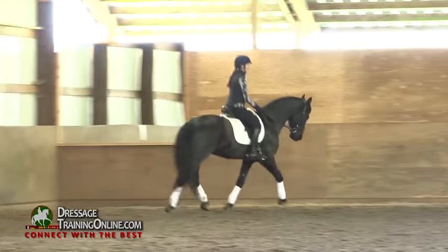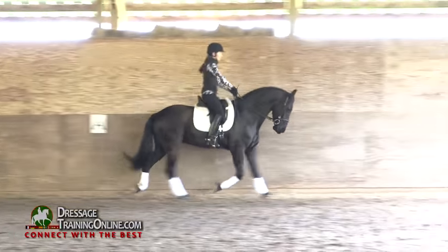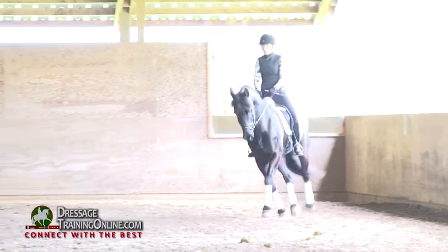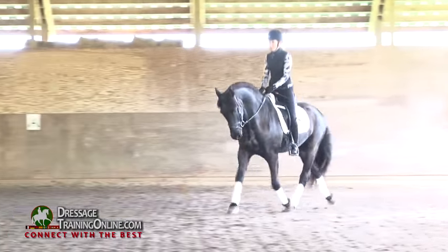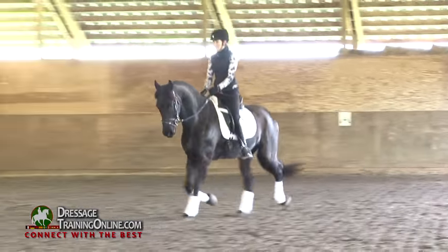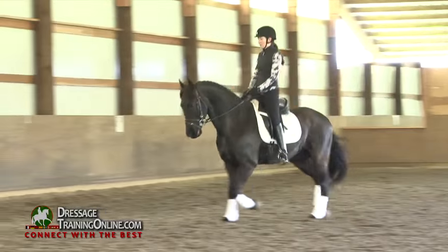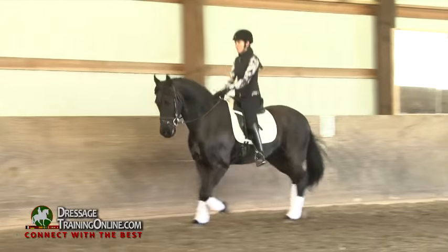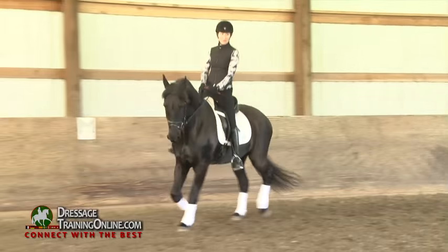Let's check it the other direction. The ideal is feeling the same left to right. Whether the horse is too heavy or too light in the bridle, that is the rein and the leg and the side of the horse that I would address.